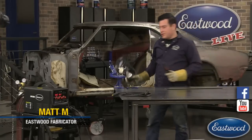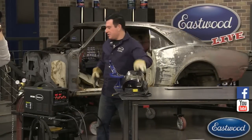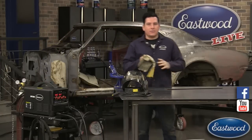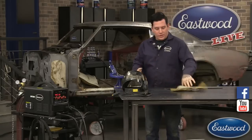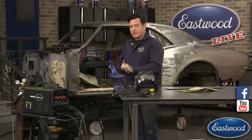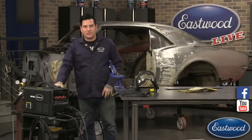Hey guys, it's Matt from Eastwood. We're here doing another live tech session in the Eastwood Garage. Let me turn this welder off so you guys can hear me. Today we're doing a little tech session walkthrough on one of our new welders that we've recently come out with. It's pretty cool — it is the Eastwood MP200i.